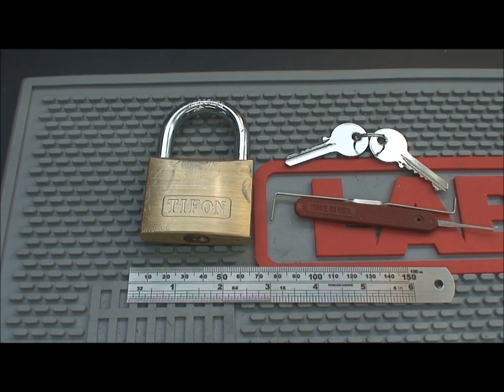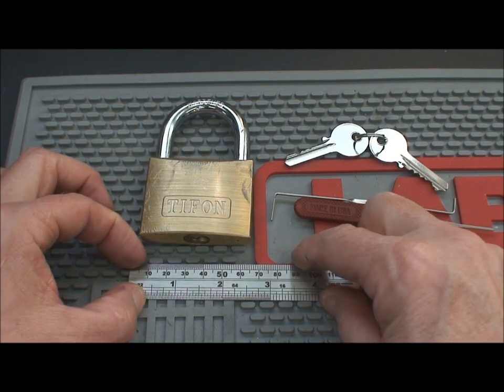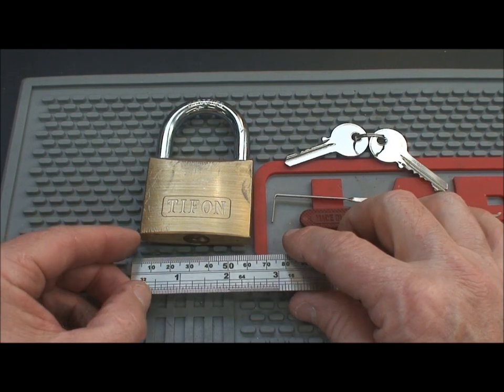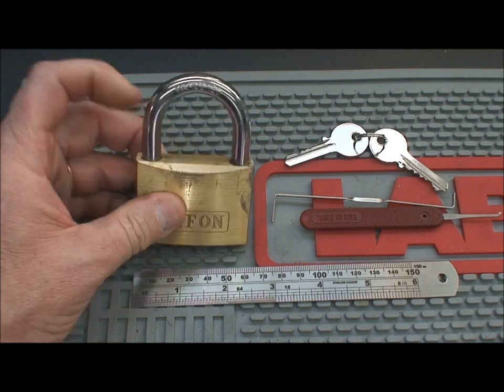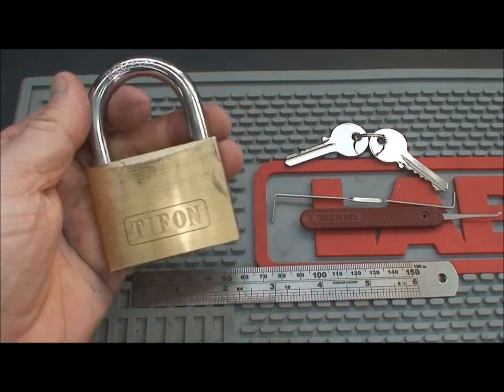This would be the last of the Tifon locks. You probably recall from one of the earlier videos I did the little brother of this one. This one is the 60 millimeter version — I think the other one was the 40 or perhaps even the 50. In any event, this is the last of the Tifons that I brought back from overseas.